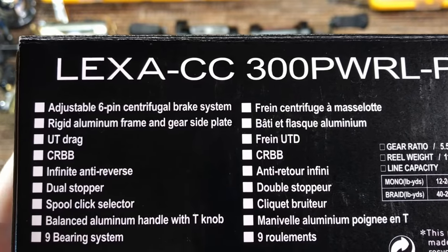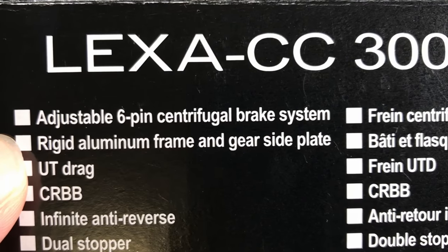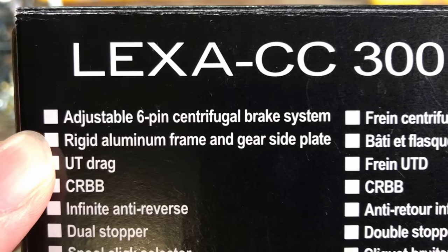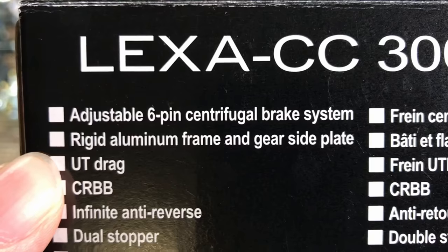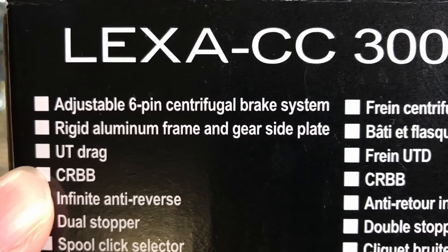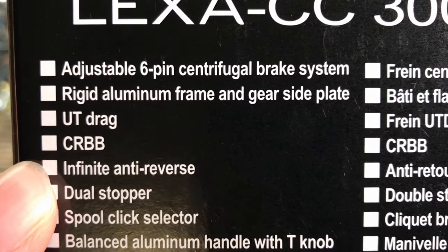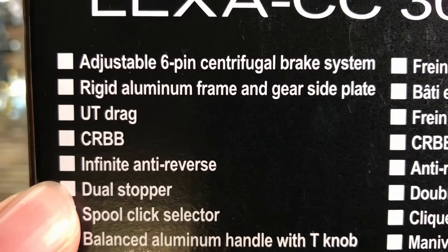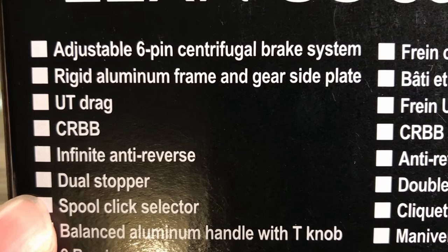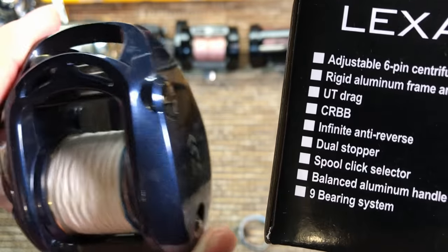Let's go through the features real quick. Starting from the top, you have the usual 6-pin centrifugal brakes. This feature is really important — you have an aluminum frame and aluminum side plate, which is also very important and I'll show you later why. Next, you have tournament drag. For now, just trust me that it's really good. Corrosion resistant ball bearings — I'll show you what makes them corrosion resistant. Infinite anti-reverse and dual stopper — those are really not features, they just put everything these days.